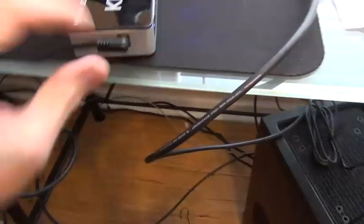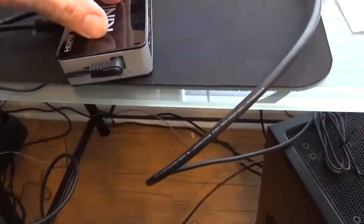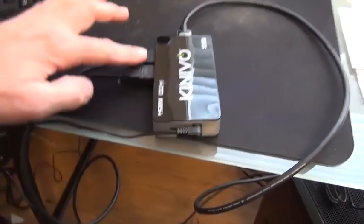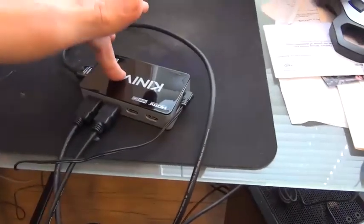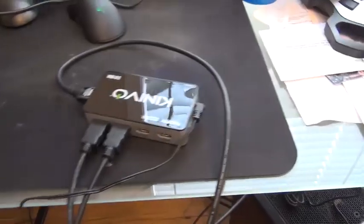This is an AC powered switcher. You want to get one that's AC powered because some of the ones that are powered by the signal coming out of the HDMI can degrade the signal. This is a very fast switch — it's not going to have any degradation at all on your signal.